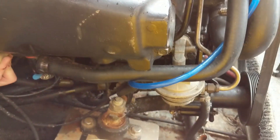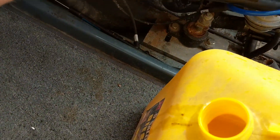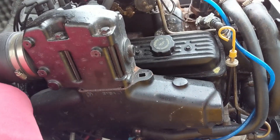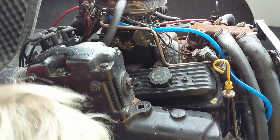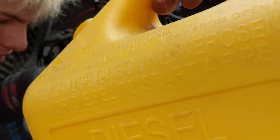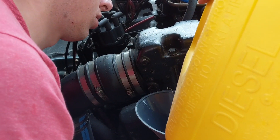The cylinders are still locked up, so we're putting a little bit of diesel into each cylinder. We'll come back tomorrow and try to break them free. Our hope is that the head gasket blew and leaked water into the cylinders and that's it, but we'll know more once we start tearing into it.